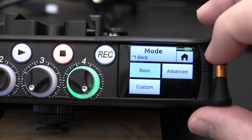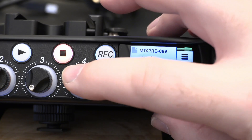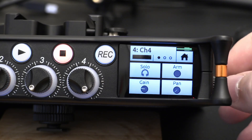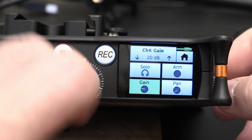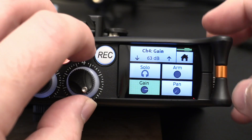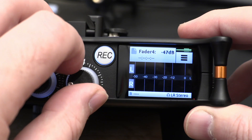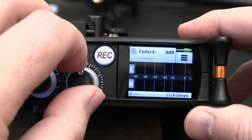In advanced mode you have the gain adjustment in two stages in a traditional style. You've got a gain trim and a fader, so you have the bigger range on the gain trim and then a smaller amount of adjustment on the fader. When in advanced mode, the fader goes from minus 50 to 20.